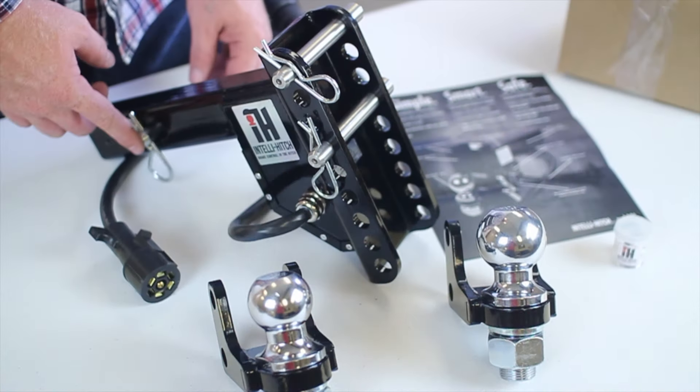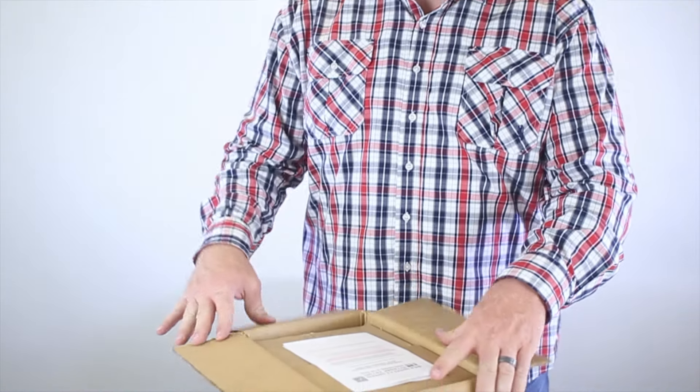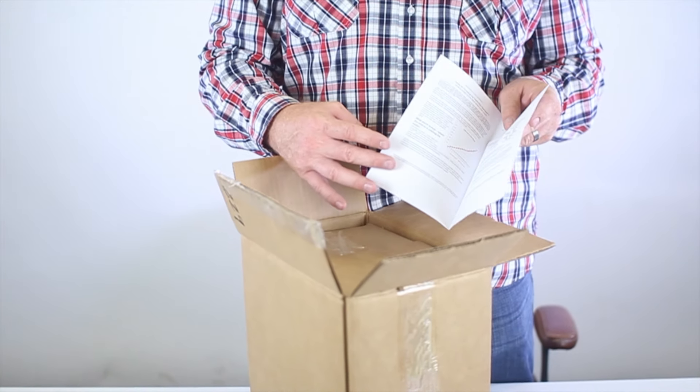We have two models, the 2.0 and the 2.5, which are based on the width of the receiver. The 2.0, which is in this box here, when unwrapped has our reference guide with all the instructions that you'll need for our IntelliHitch.